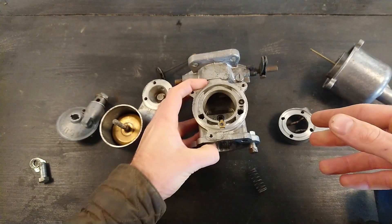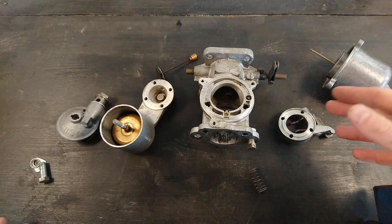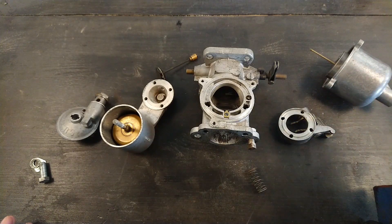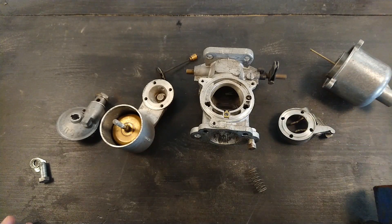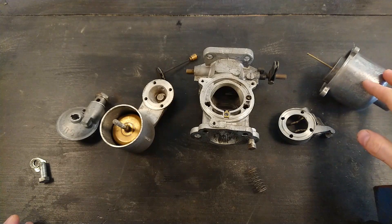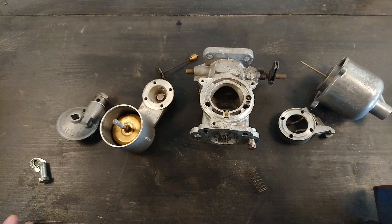Of course, if you have multiple carburetors — as many SU-equipped cars do — you need to synchronize them. You have to have the right fuel-air mixture on both carbs, and they both need to bring through the same amount of air on both sides. I won't go through tuning SU carburetors in this video — I'll do that in a later video, both on these carbs when they go on this engine, and also on another car coming over which also has SU carburetors.